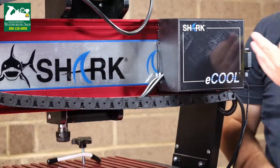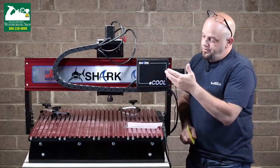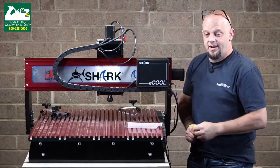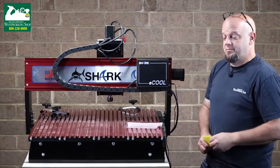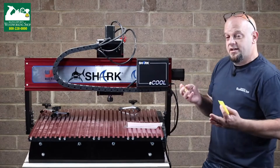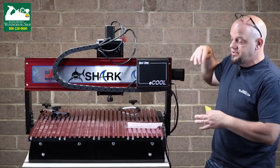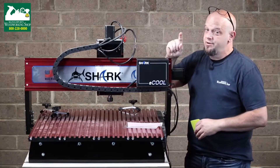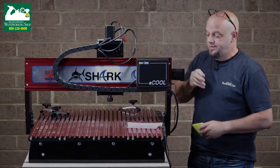There we go — now we have the Shark E-Cool System label and when you read it you actually read it right side up; you don't have to stand on your head, which is a pretty good thing. So thanks to Shark for sending us the updated sticker. Now let's take a look at the rest of the cable work we did when we upgraded this machine to the new three-horsepower water-cooled spindle.